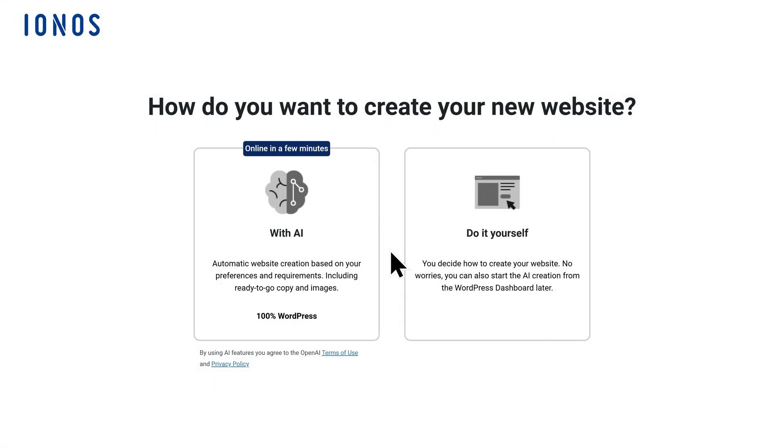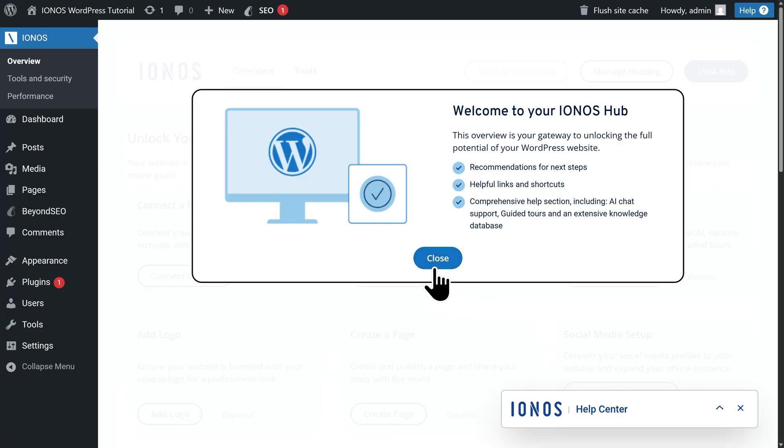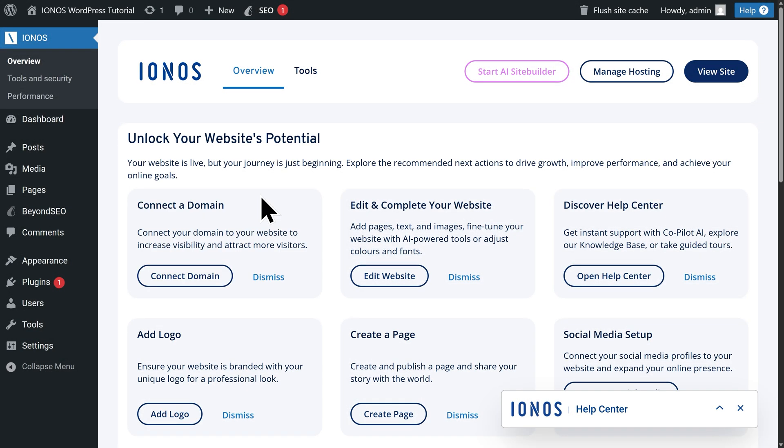Next, you'll be asked how you want to create your new website. Ionos gives you the option to build your website with AI, but for this tutorial I'll choose the Do It Yourself method so that I can walk you through exactly how everything works. Here you'll be brought to your Ionos WordPress dashboard. Within your Overview tab, you'll have some helpful next steps for creating your website, and right here is where you're able to connect the free domain you claimed earlier — just click on Connect Domain and follow the steps. You can also manage your hosting plan and view your website to access your main WordPress dashboard.